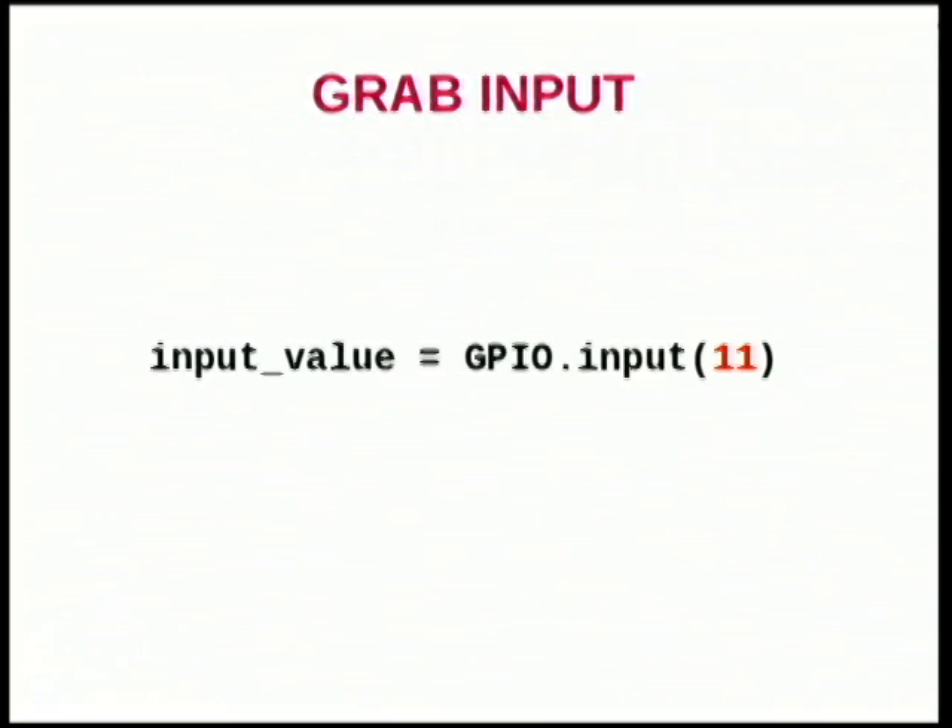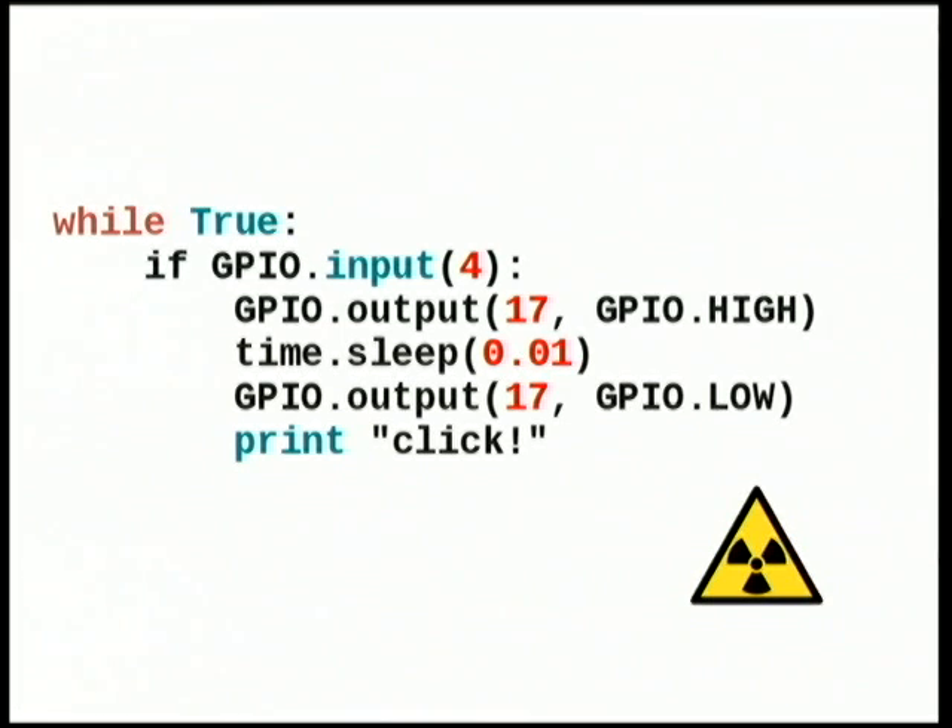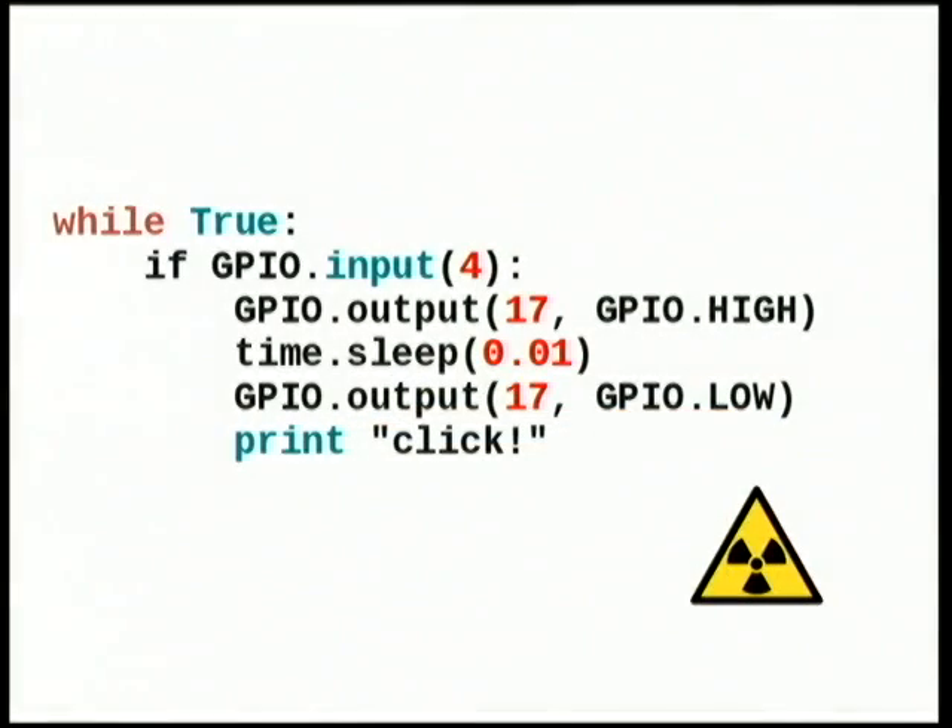For input, it's kind of the same thing — choose a pin, set up the direction, and then to grab the input, this function will return true when there's a voltage on the pin. It's actually a little more complicated than that, but this is the most simplistic use. Right here I have a Geiger counter hooked up to the breadboard. I have some marbles that are doped with uranium, and this is actually just flashing an LED once for every click on the Geiger counter. This is basically the code that's running — it's super simple. I have two LEDs, but this is basically what it's doing.